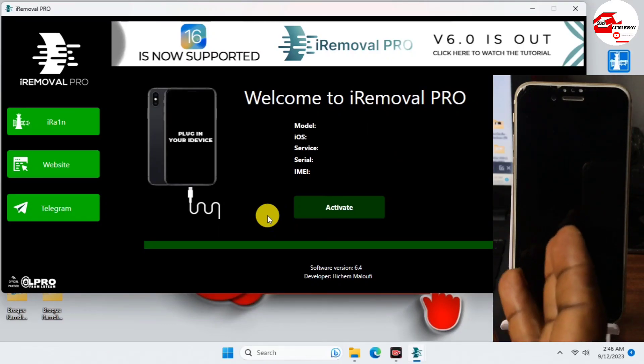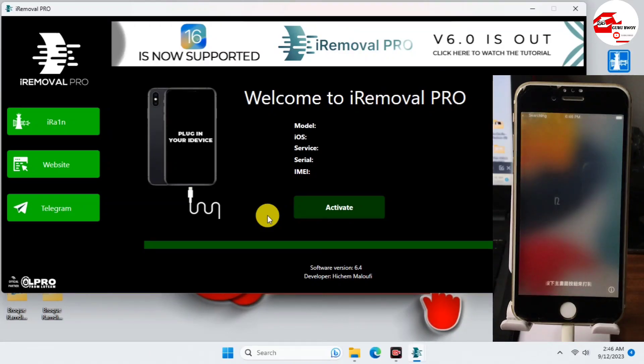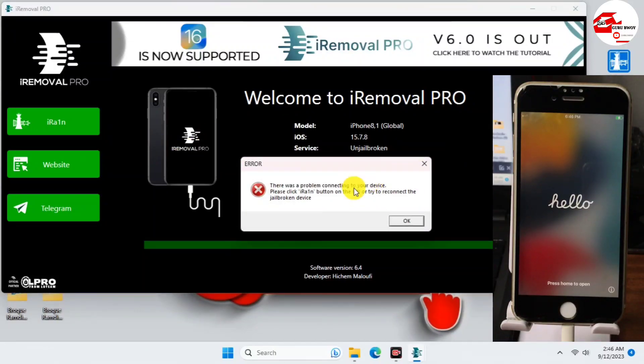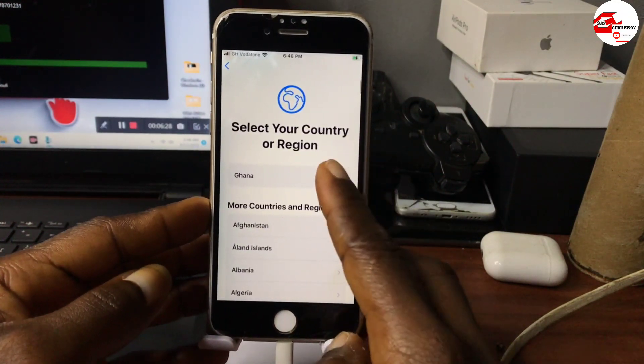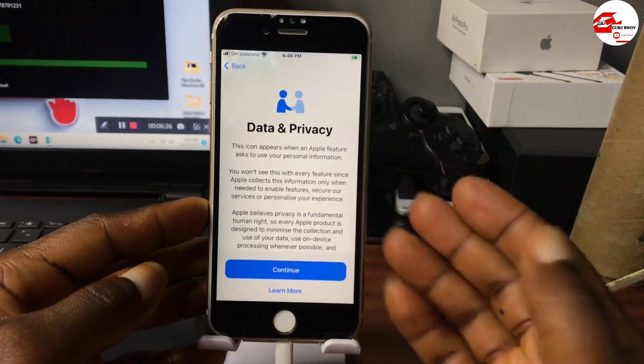During this process your device will turn off. After successfully activating, the device will reboot — that's fine, just wait for it to turn on again. When it turns on, we will set up the device manually. We have our device activated successfully, so we just have to set up manually. In this step I will not be prompted to provide my Apple ID — you can see that option is skipped.